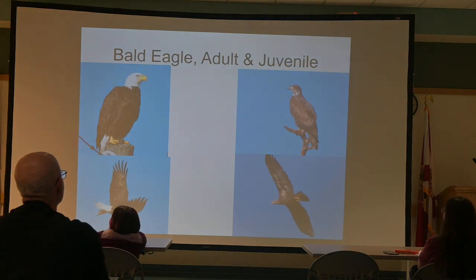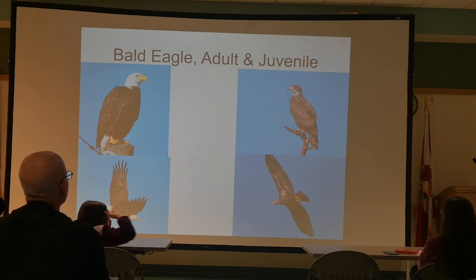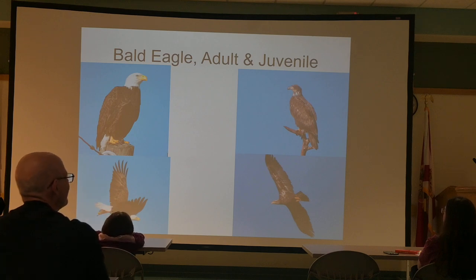Bald Eagle, adult and juvenile. The juvenile does not have a white head and tail — they say four to five years old before it finally gets them. Looking up in the sky in our part of the world, there are really only three large dark birds: the Turkey Vulture, the Black Vulture, and the Bald Eagle. Even a young Bald Eagle without a white head — there are still only three large dark birds. So if you know one or two, the third isn't that difficult. It's not like there are twenty or thirty.